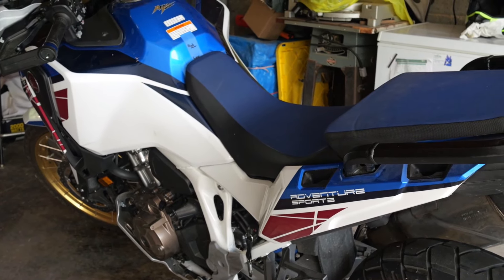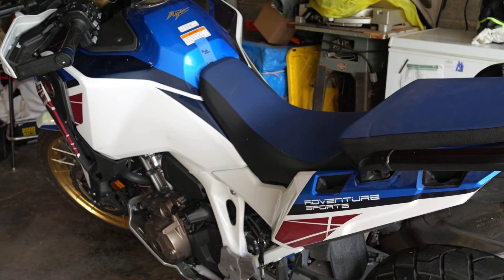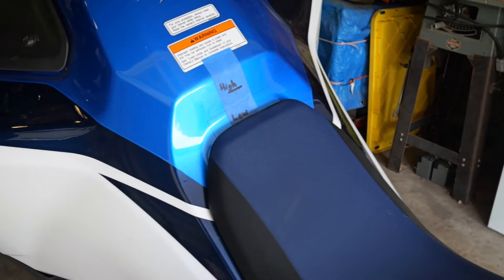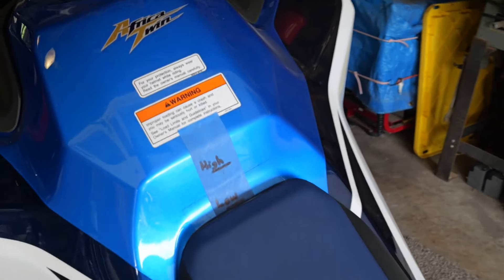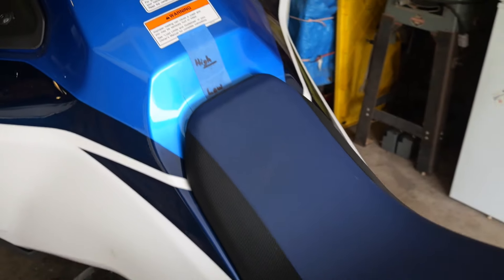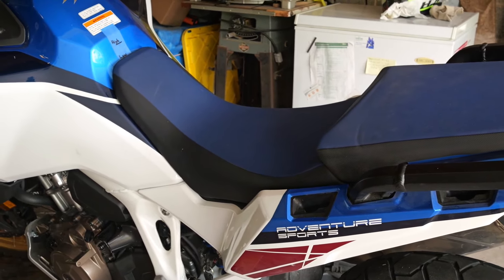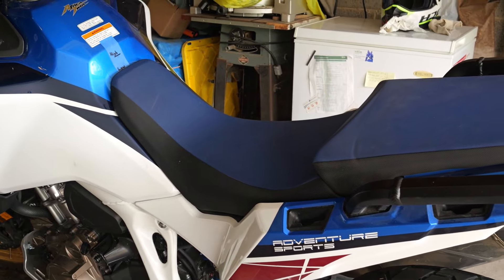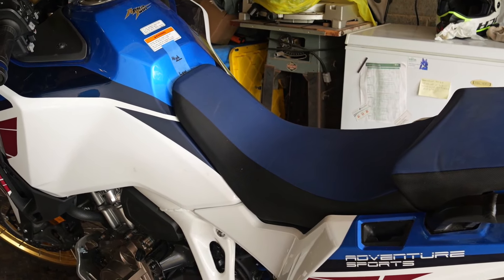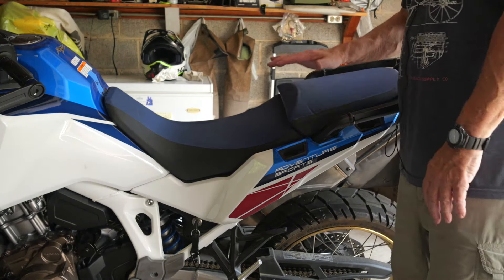There are basically two seat heights. I've put a piece of tape on the fuel tank just to serve as a reference. You can see I've set the seat into the lower position and marked where that's at on the tape. Once I get it into the upper position, it'll be on that higher mark. Looking at the spec sheet for this bike, there's about an inch, maybe an inch and a half, difference in seat height from the rider's perspective.